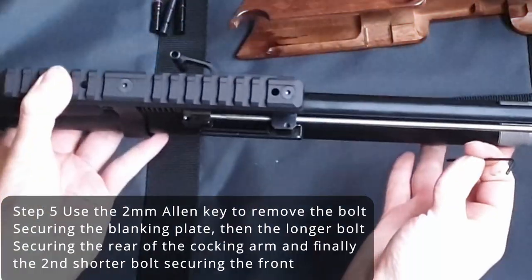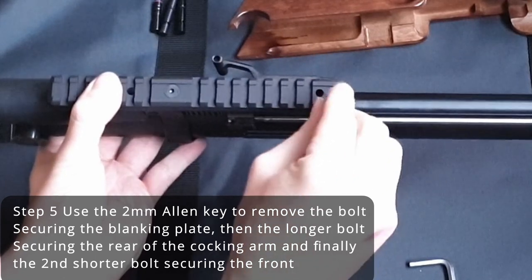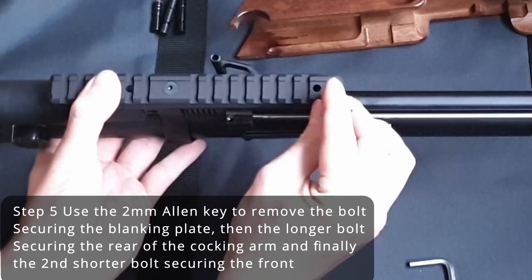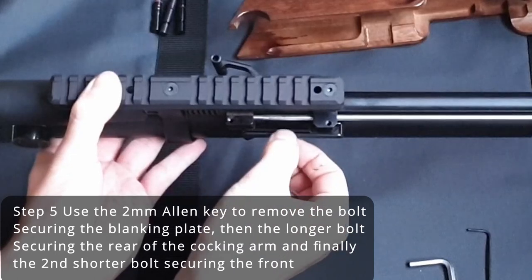Next, use the 2mm Allen key to remove the short bolt that secures the blanking plate. Then, using the same Allen key, remove the longer bolt which secures the rear of the cocking arm. And finally, the second shorter bolt which secures the front of the cocking arm.